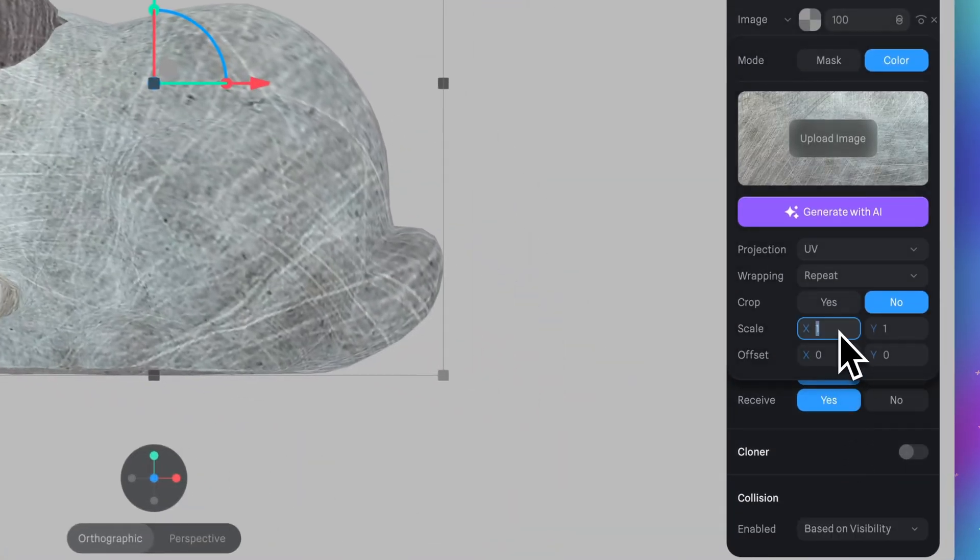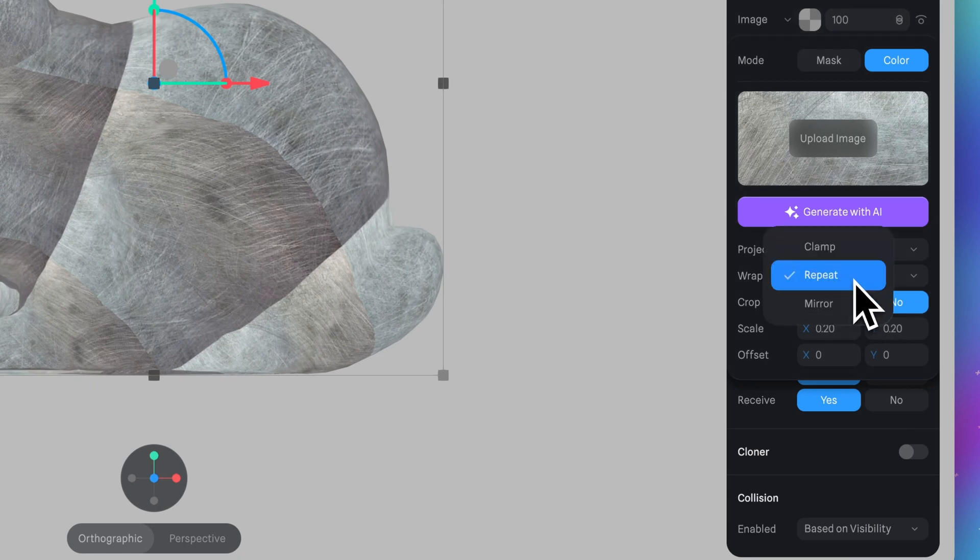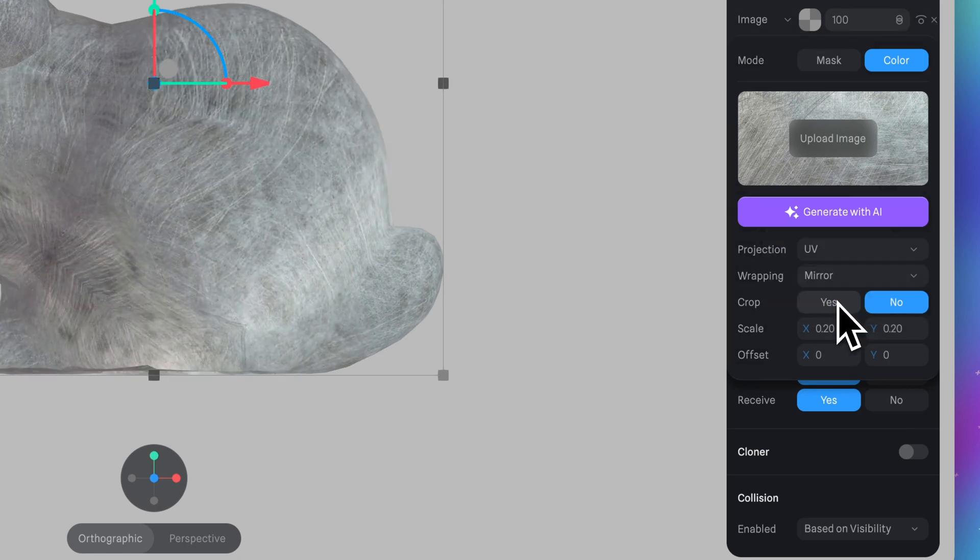First, let's scale it down. Here, put scale 0.2 and 0.2, and be sure that in wrapping we have mirror. If you don't see your texture on your model, try switching the projection type.